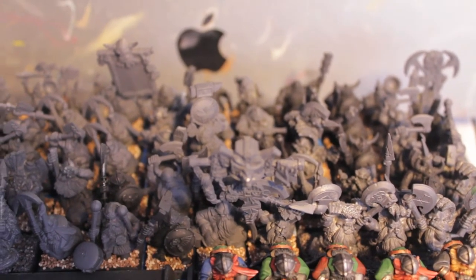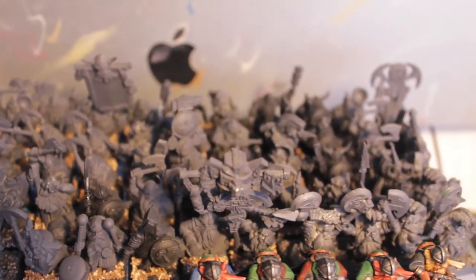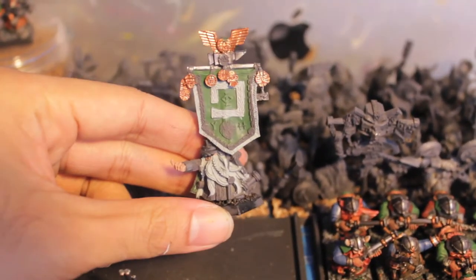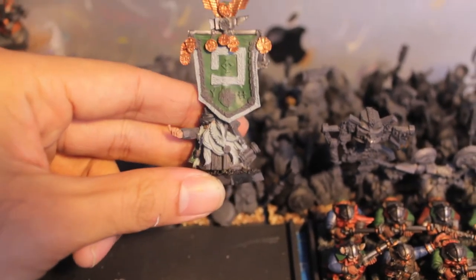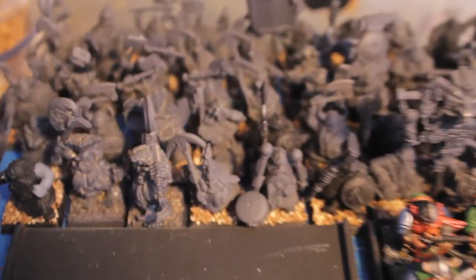We can save the fun stuff like the miners and the troll slayers and the war machines for later. And while I'm doing everything, I'm also alternating by painting up this guy — you can see I'm adding some metallics. I'm going to continue painting him up as I go. I'm also painting up some of the war machines, so I've gotten to work on the bolt thrower.